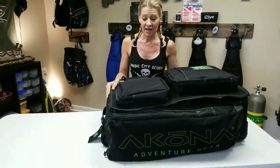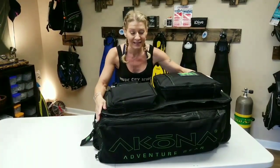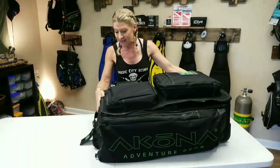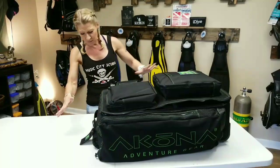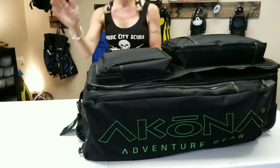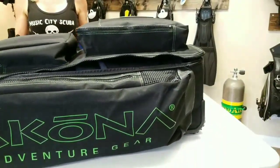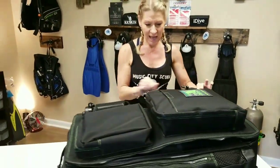What's up divers, I'm Dive Master Lori with Music City Scuba. Today we want to go over what's in my dive bag — we have our dive bag prepped and ready to go on our dive trip. First thing we have is our Akona adventure bag, a super cool roller backpack that's nice and roomy. It has room for all of our gear and also has backpack straps on the back, so if you're in an area where you can't roll it, you can throw it on your back.